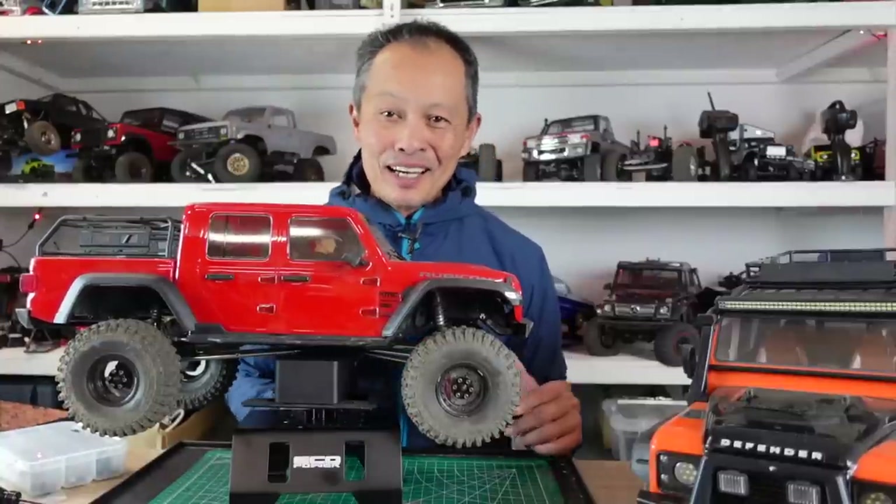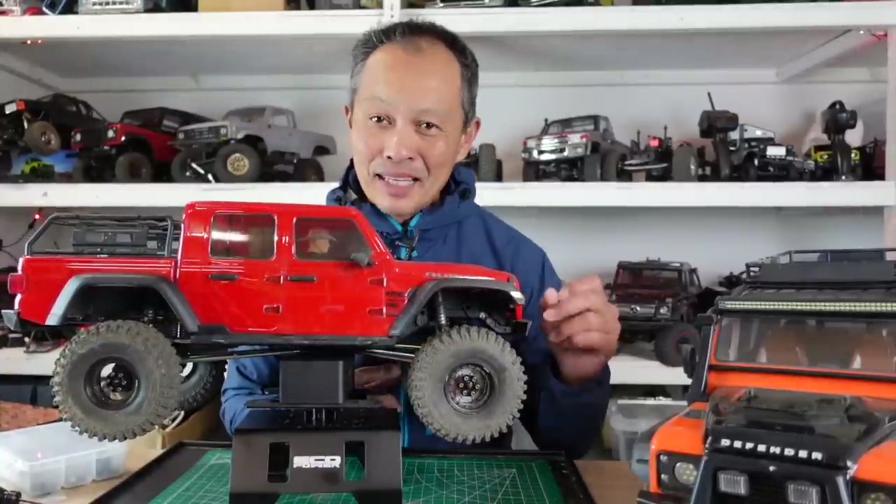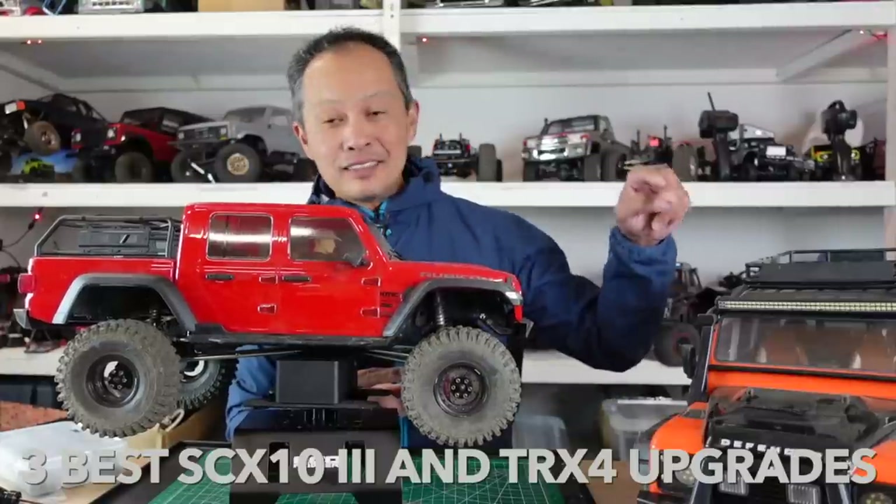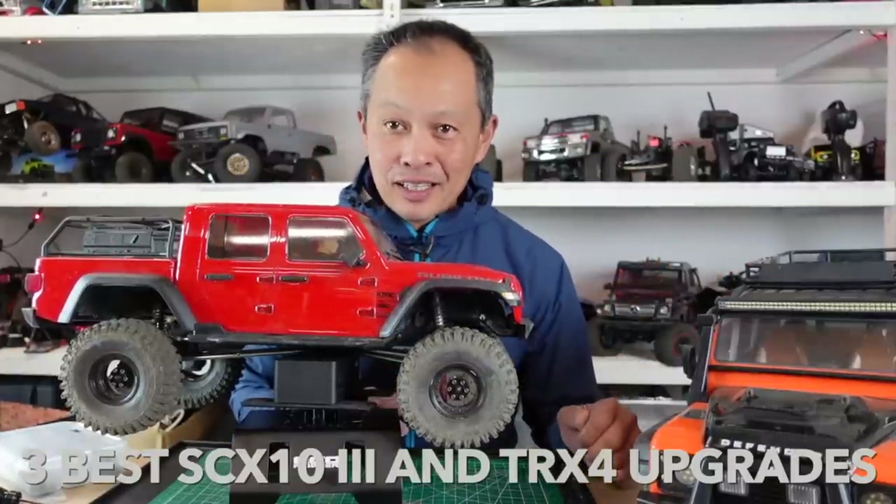In this episode, I'm going to show you the three best upgrades for the Axial SCX10 III and the Traxxas TRX-4 Defender.